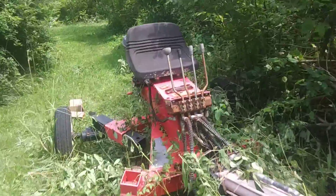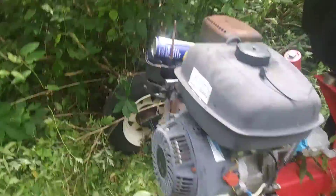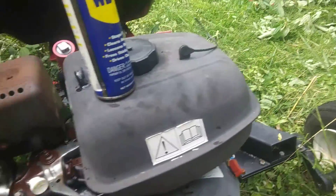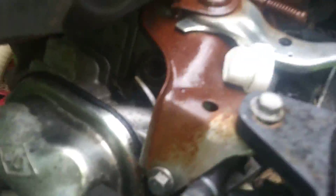Then he told me to take the spark plug out and put some WD-40 in there. The WD-40 can is leaky, but that's not the main problem. I think he took the spark plug with him, but if we look in the spark plug hole...